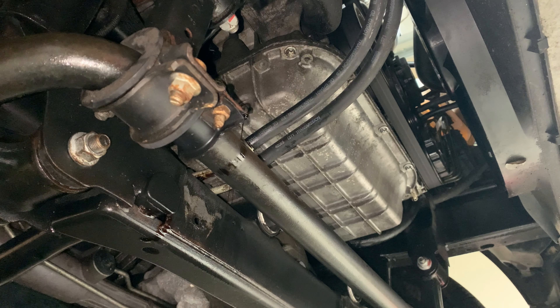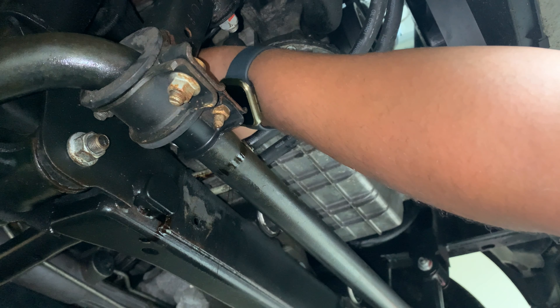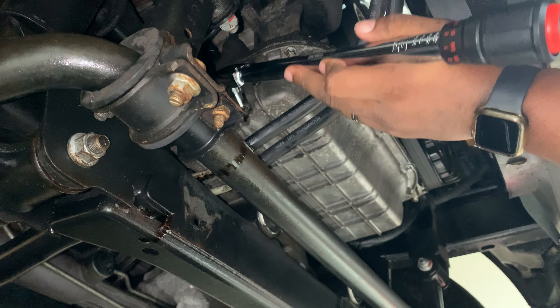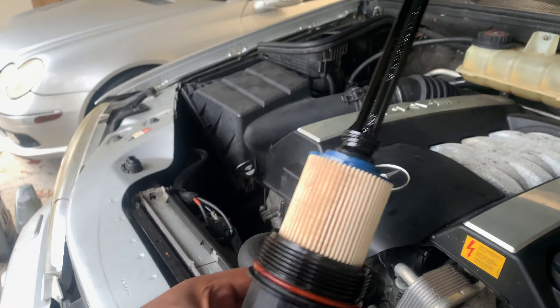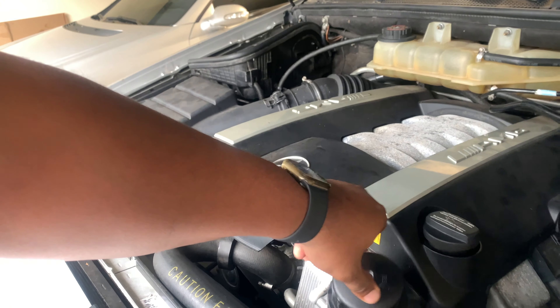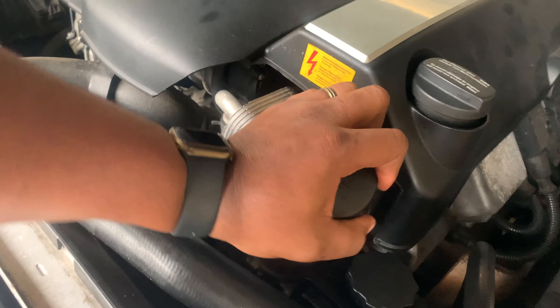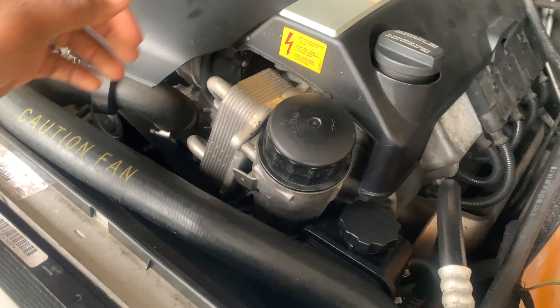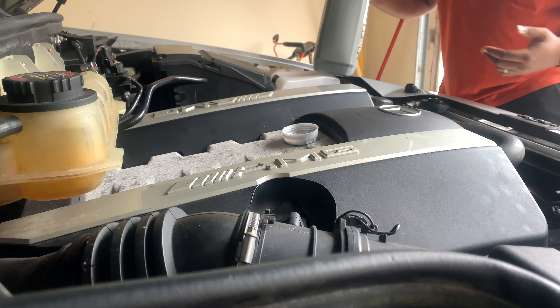Alright, the oil is done draining. We're going to go ahead and put back the drain plug and torque it to 25 Newton meters. Gasket and filter are already put together — guys, that was the worst filter I've ever seen in my life. Let's see how tight we can go by hand... right about there. Yep, that's about 25 Newton meters.